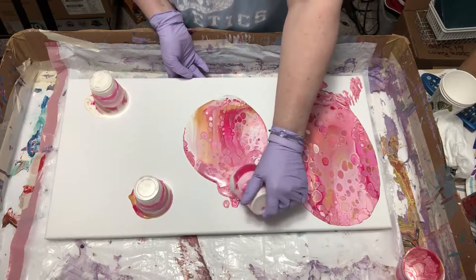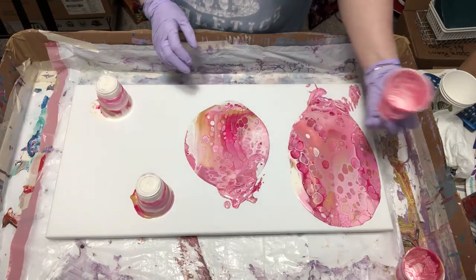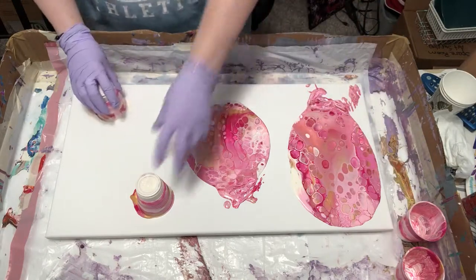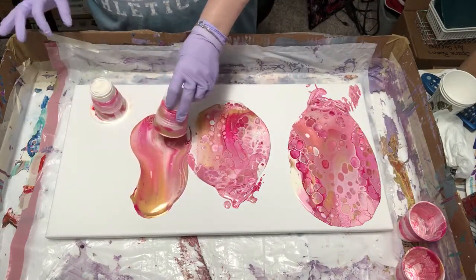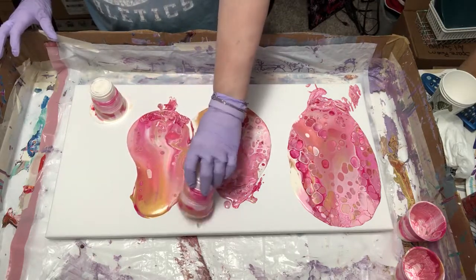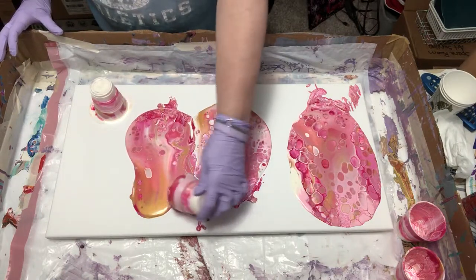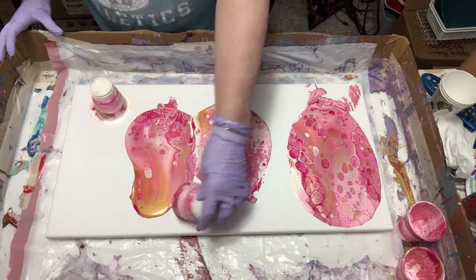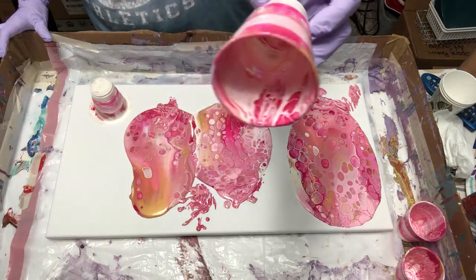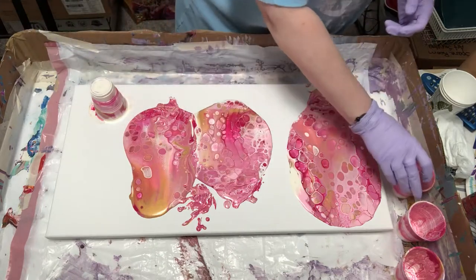I didn't put a base coat on here — I didn't think it was really necessary since I'm going to be putting so much paint on here. If I need to put any paint around the edges to get it to flow better, I'll do that. Look at that — can you see that? It's making big old cells in the cup.